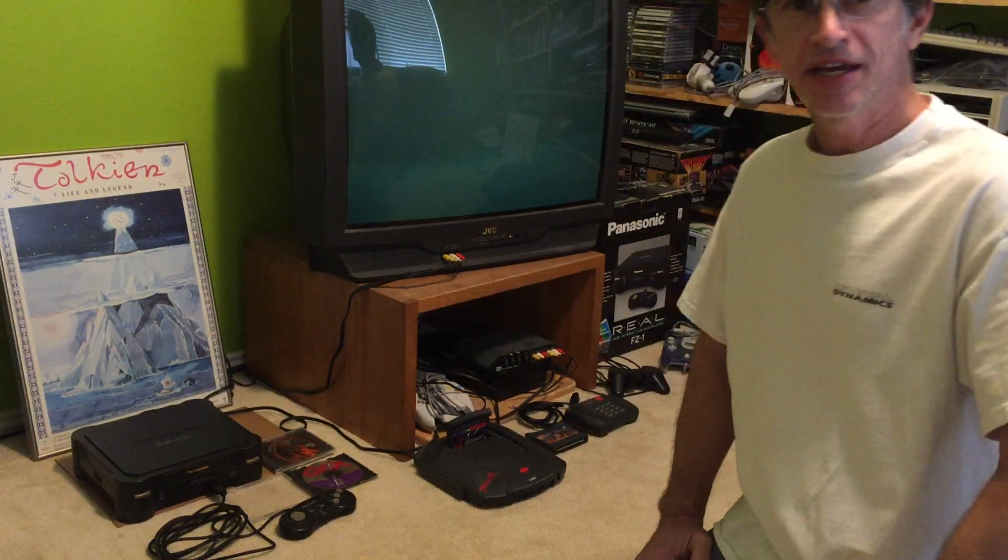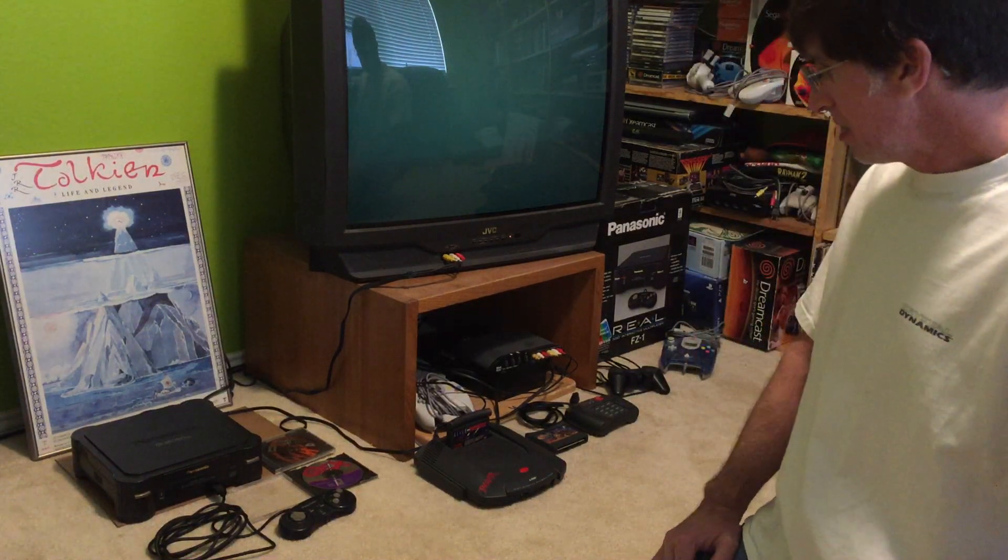Hello, this is Brian. I'd like to talk to you today about a project that I'm starting on, which is to diagnose and repair one of my favorite game systems, the 3DO.